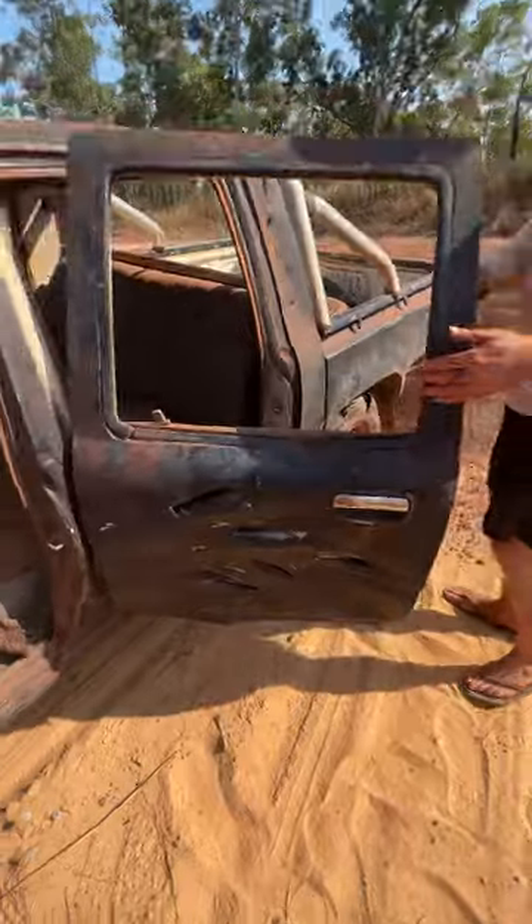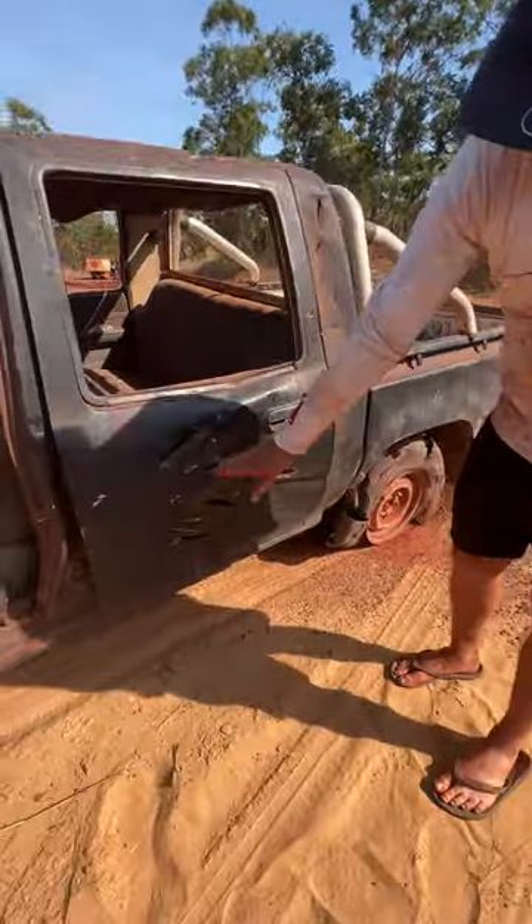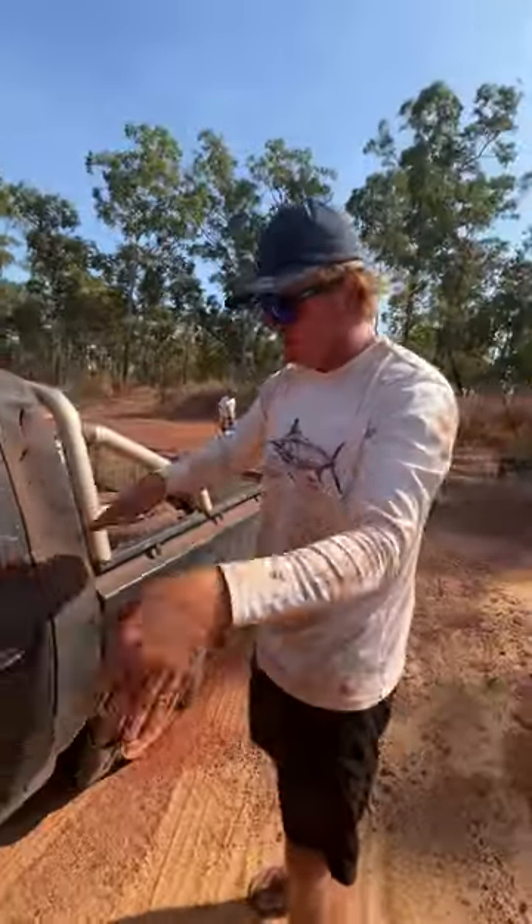Great doors, smooth opener. This is for air dynamics, keeps the airflow.